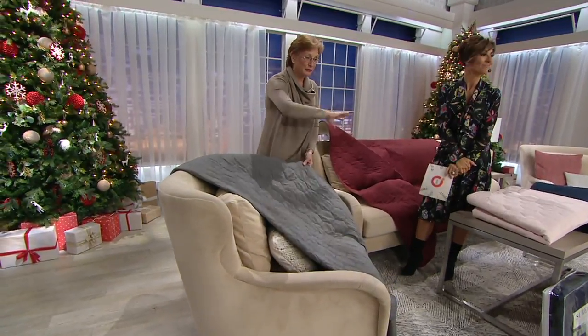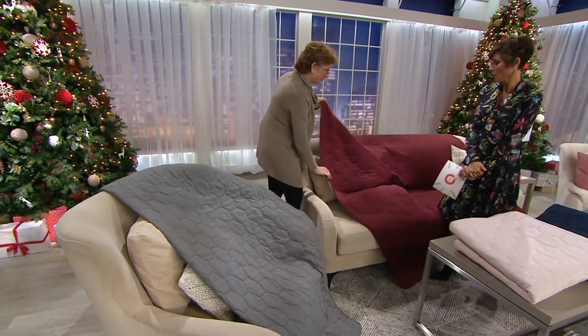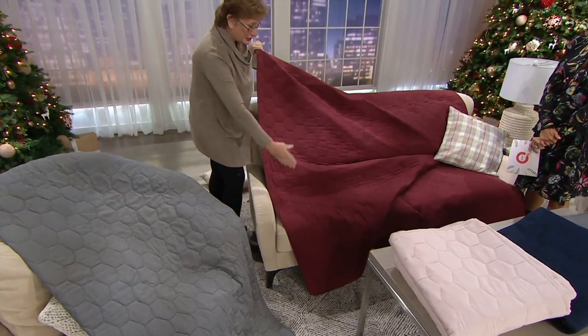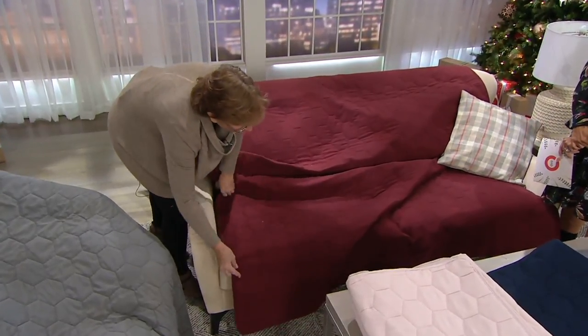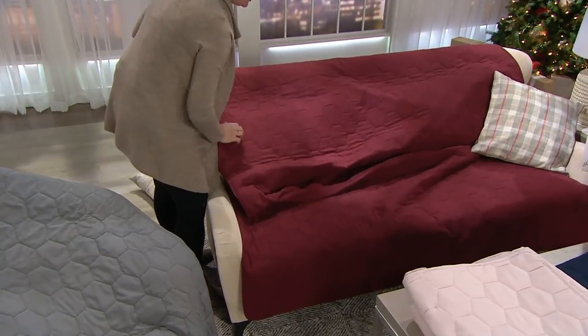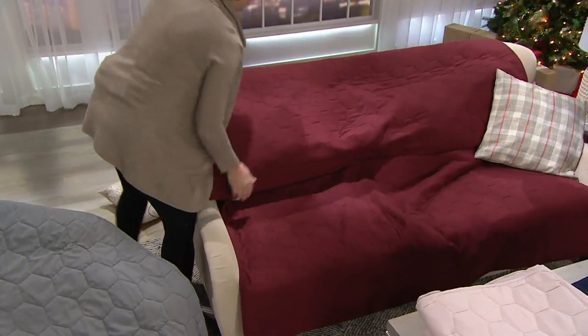This is something you could even put on the ground when toddlers or babies are playing. Let me show you how easy this is to put on. This is basically one piece — there's no seam, so you don't have to worry about whether it fits. I'm going to lay it out here so there's a little in the front to protect the front of the furniture, and then tuck it under the cushion. Just like that — so easy. You don't have to get the arms involved at all.